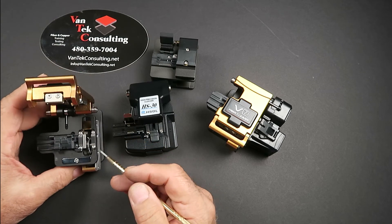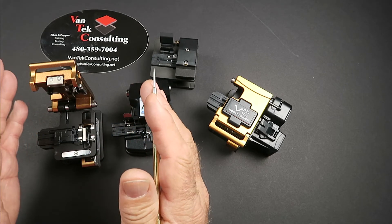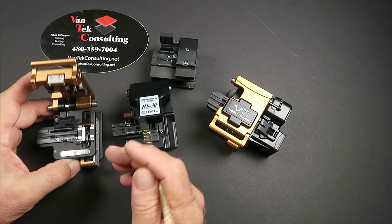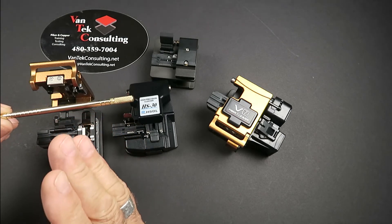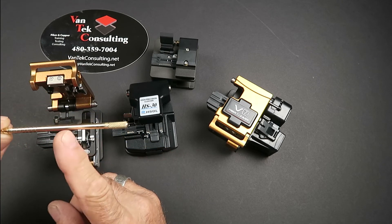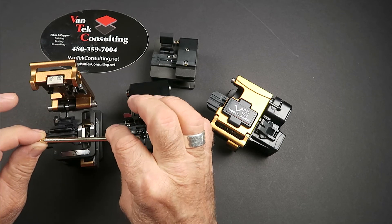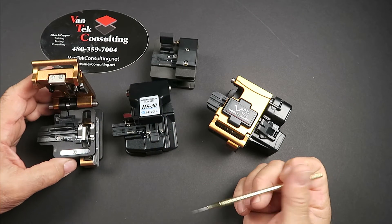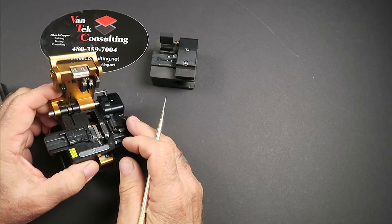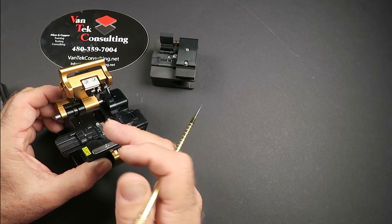Anything that changes how the fiber sits in the cleaver will affect quality. If you have dirt in the channels, it'll kick the fiber up. If you have dirt on your pads, they won't hold the fiber properly — and as the cleaver comes through it bounces the fiber. If the fiber doesn't make contact with the far pad, the wheel won't get a good score. On cleavers with waste bins, the fiber has to come over into the rollers so they grab it and pull it into the trash bin.